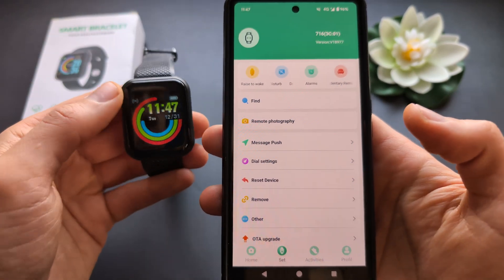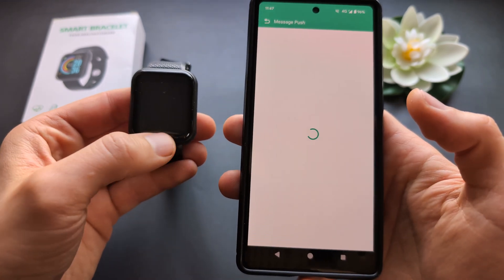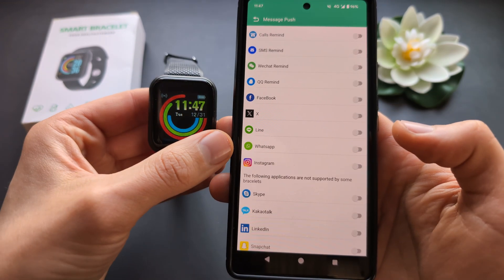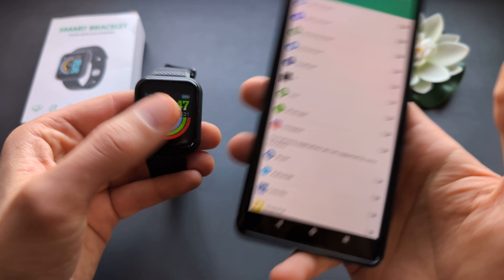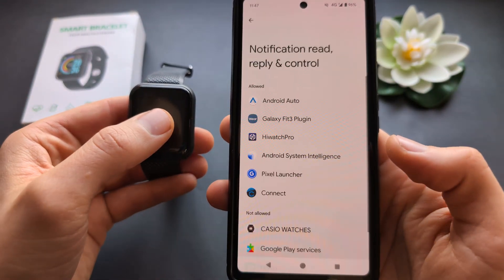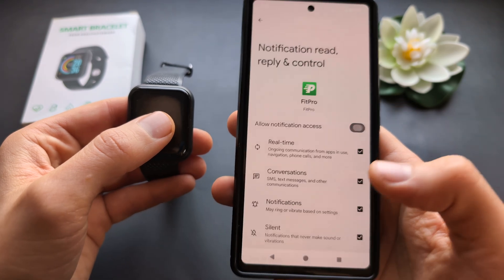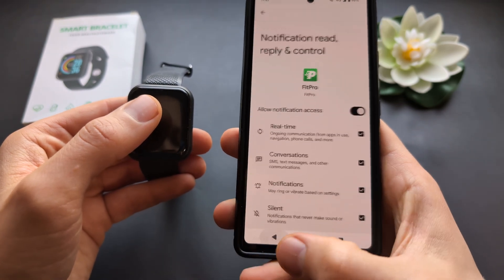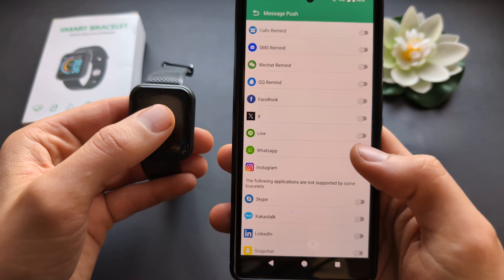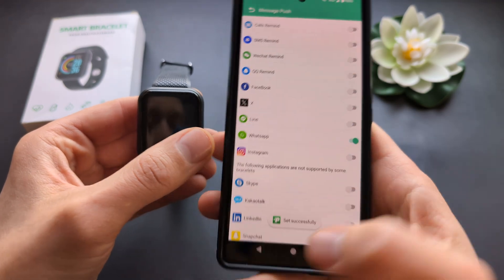Also in the app, make sure to go to the notifications section and allow notifications from certain apps. For example, if you don't enable WhatsApp notifications, you won't receive them on your watch. So make sure to enable notifications from the apps you need.